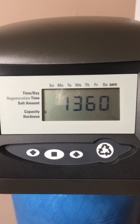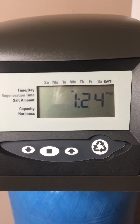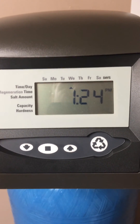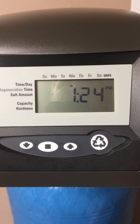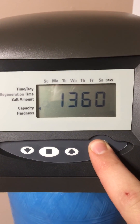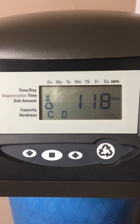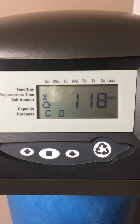To start an immediate regeneration, hold the regenerate button for 5 seconds until the regenerate symbol appears solid in the display and you hear the timer motor start to turn the gears. You have now activated the regeneration cycle.